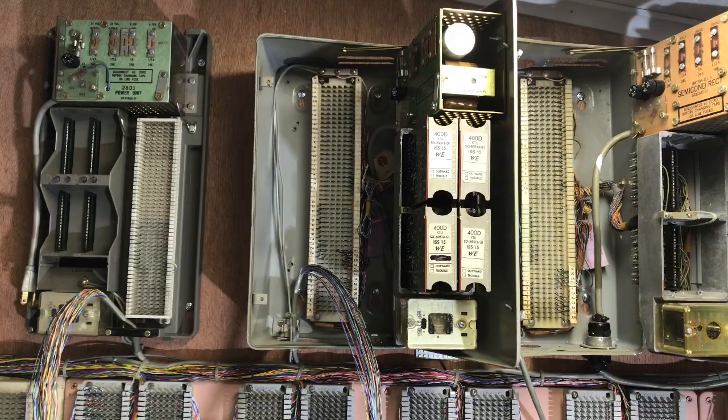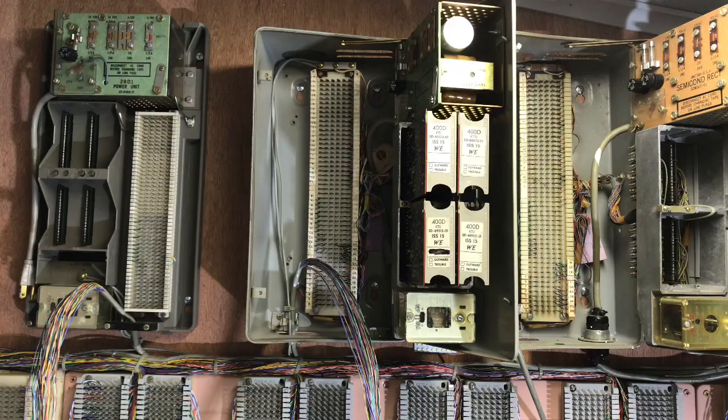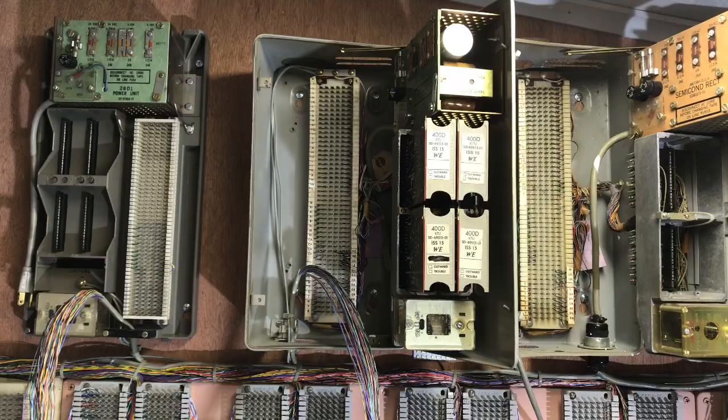It will not be actually wired in to the power — it'll be there just for display only, because I'll be feeding power from another key system into this. This is one of many key systems I have in my telephone display room.